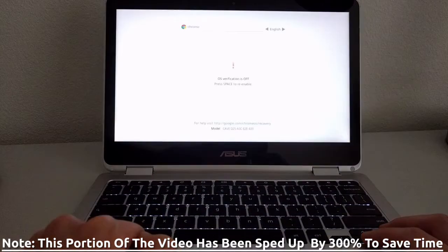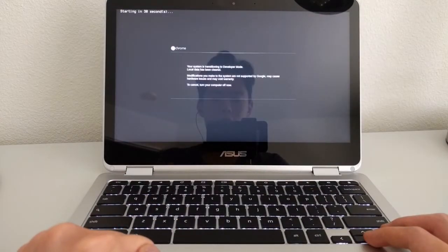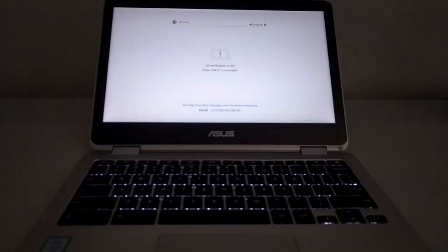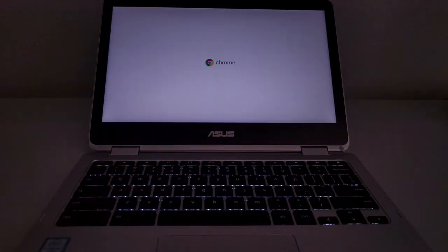Once it's done rebooting, you'll be met with the OS verification screen — hit Ctrl-D again. At this point, the Chromebook will spend a few minutes transitioning into developer mode. Once done, you'll see the 'OS verification is off' screen. Hit Ctrl-D to get past it and boot into Chrome OS. Since this isn't the only step involving a factory reset, I'll be using guest mode from here on instead of logging back in.